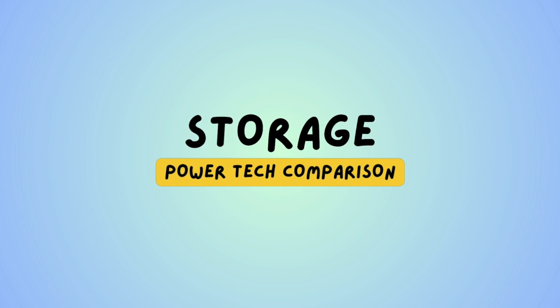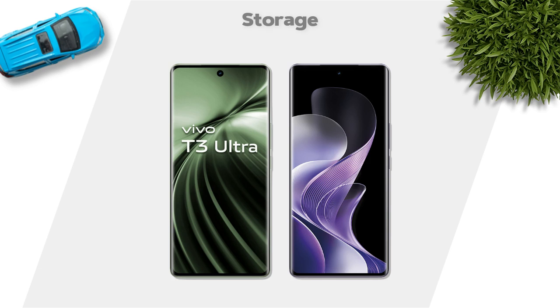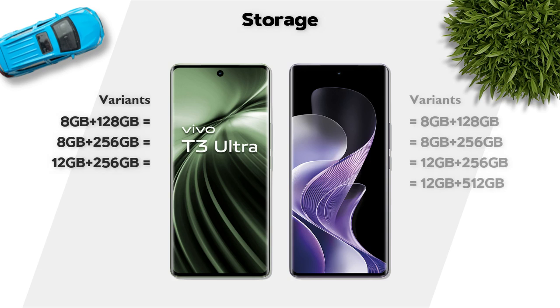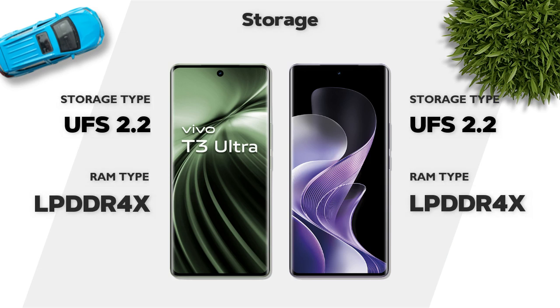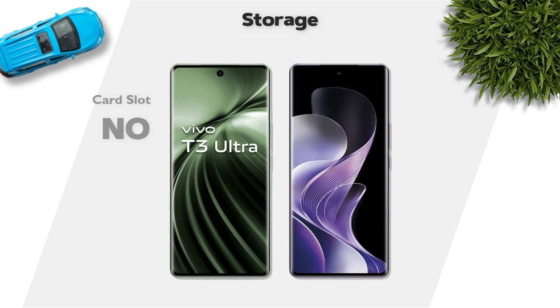Storage: both mobiles have the same variants. Storage type: UFS 2.2, same. Memory card slot support: no.